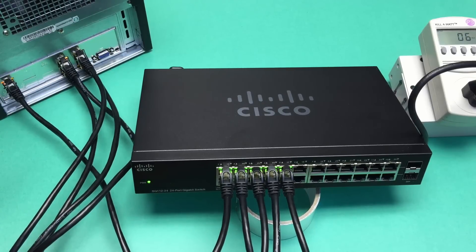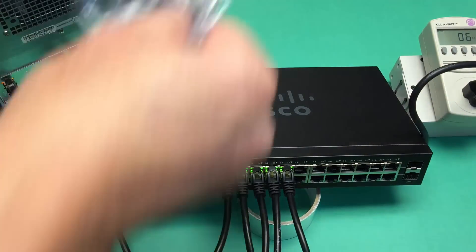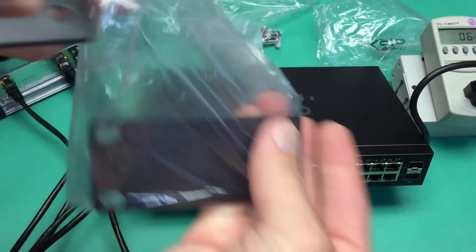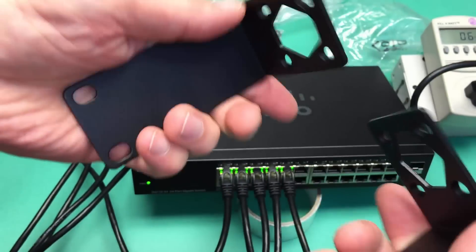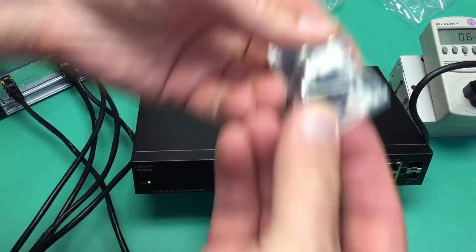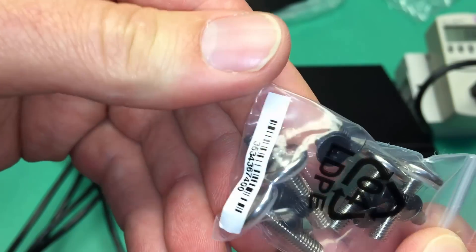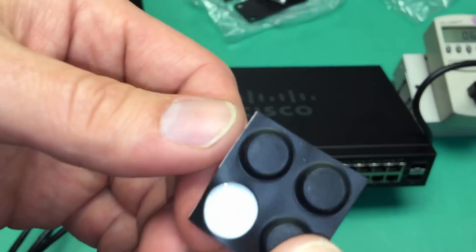The only thing I didn't finish showing you was the rack mount parts. Some folks might be interested in exactly what's included in the bag. There's the metal bracket — two of them, of course. And here's the screw kit, in case you're wondering exactly what comes in the package. There are some nylon washers in there, and a part number for that bag. And finally, some rubber feet.